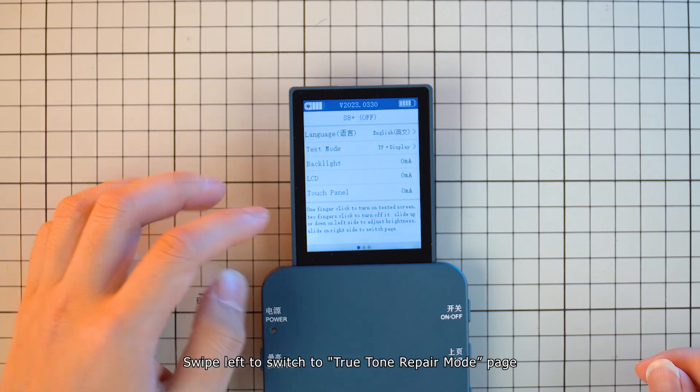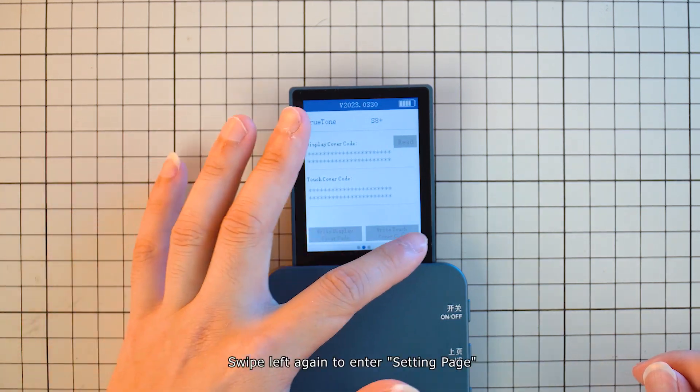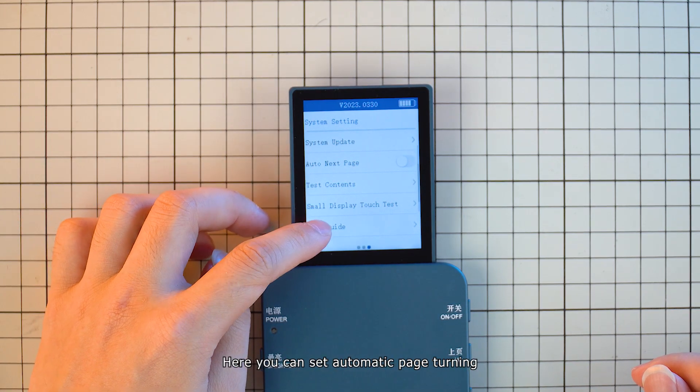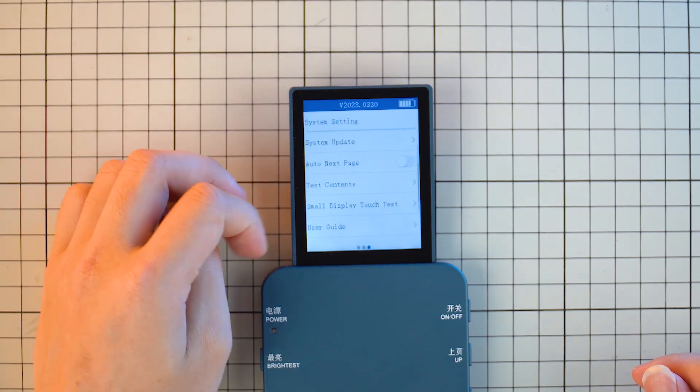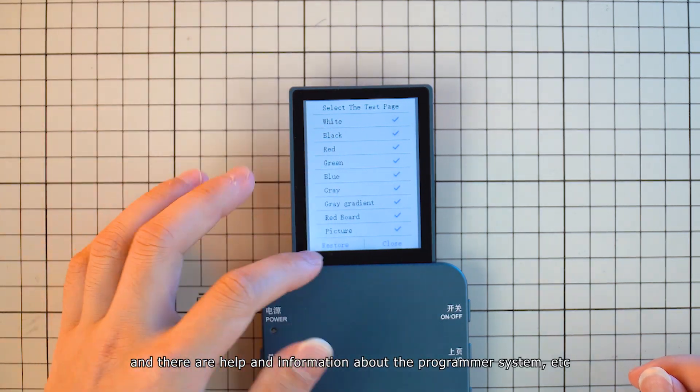Swipe left to switch to the true tone repair mode page, where you can perform true tone restoration. Swipe left again to enter the settings page, where you can set automatic page turning, modify the test screen, and access help and information about the programmer system.